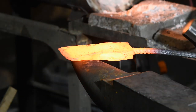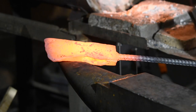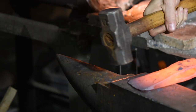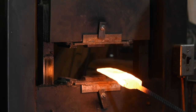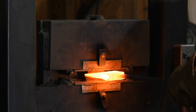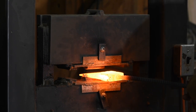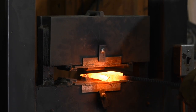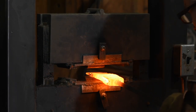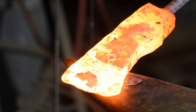Now, more work refining the shape of the axe. I want the bit to thicken a bit as it moves into the body, and then dip down with a tiny relief behind that. That'll help it bite into the wood without binding. If an axe is a simple wedge, it won't cut nearly as effectively as if it has that relief forged into it.